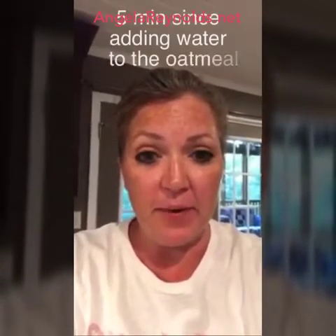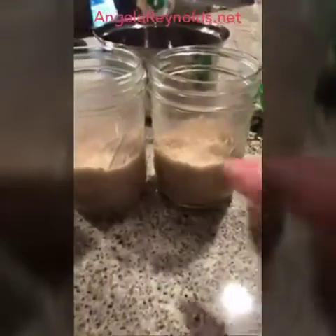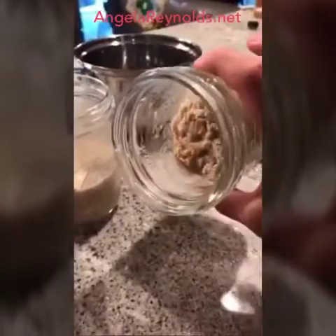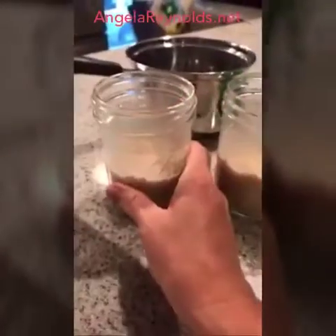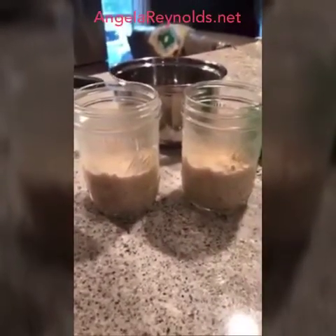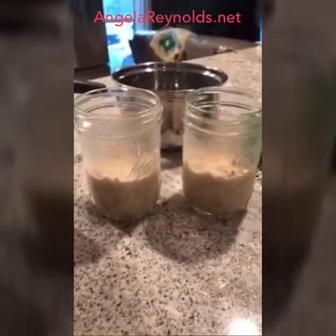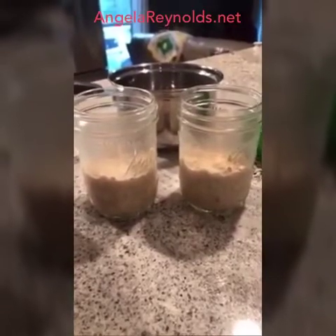I wanted to show you the oatmeal — it has been five minutes since I added the boiling water. The oatmeal has thickened up; it's just a little bit runny and still very hot. I'm going to let this cool down to about 98.6 degrees, which is our body temperature, and I will be back when it gets to that temperature.